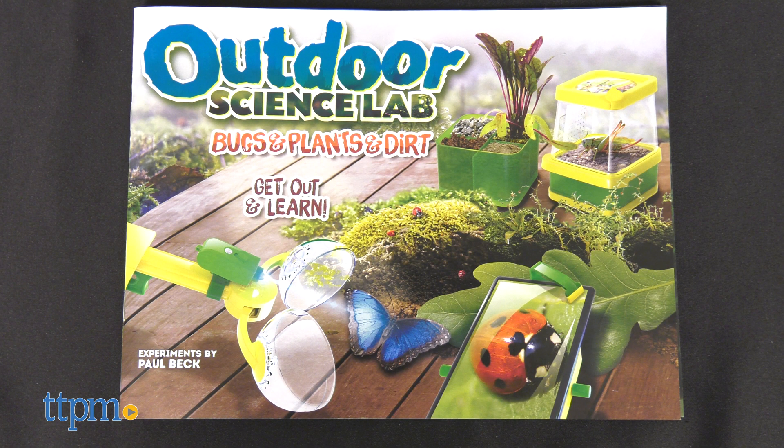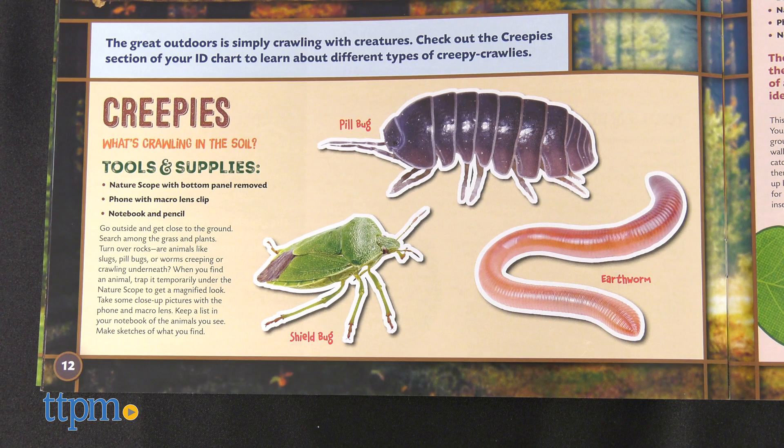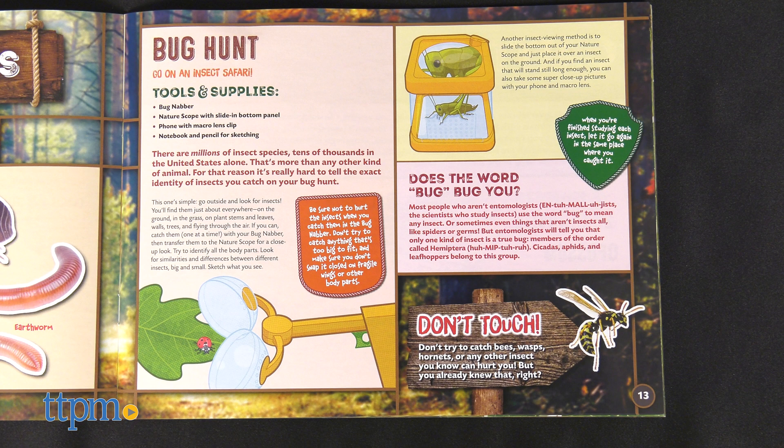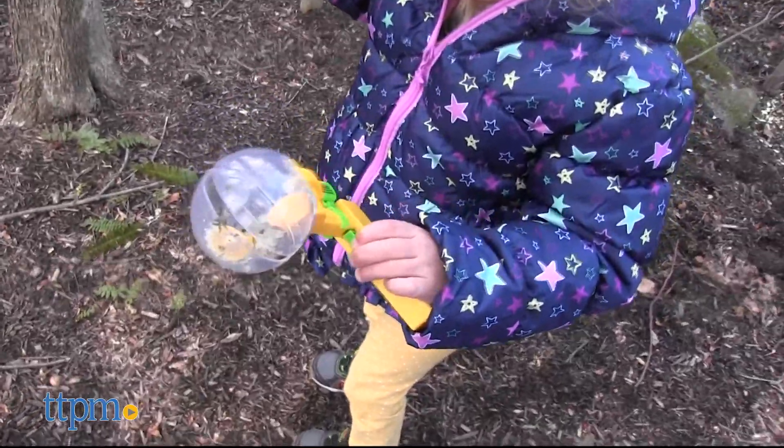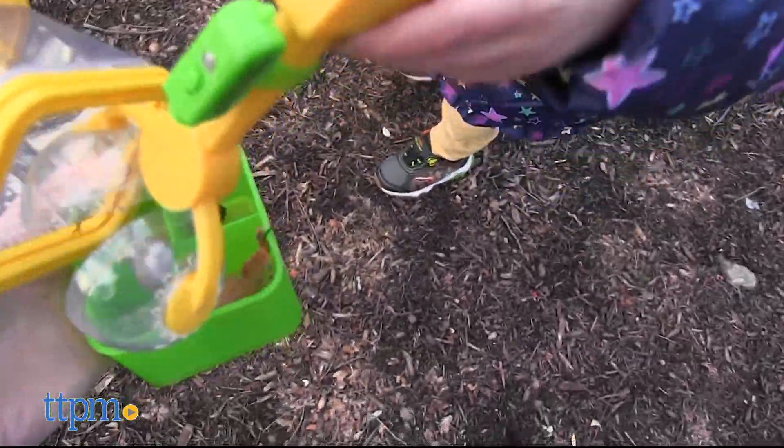Follow along in the 32-page illustrated activity book for science experiments, art projects, and more. Either of these kits would be perfect for kids doing at-home learning or for any kid with an interest in science. Which kit looks like your favorite? Tell me in the comments.